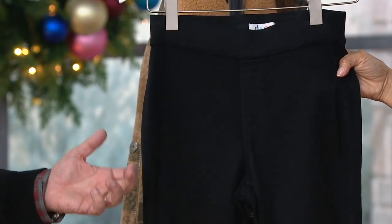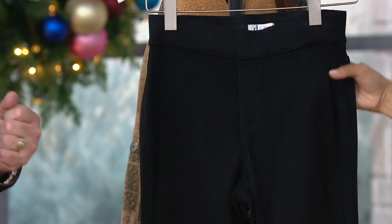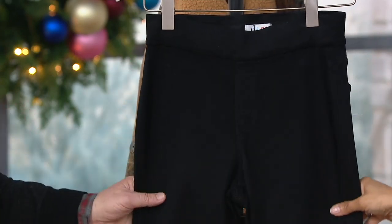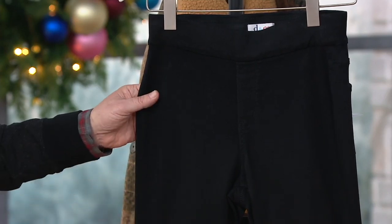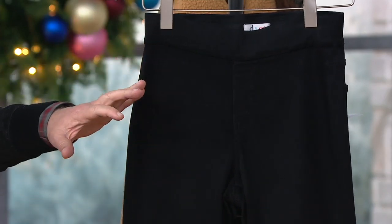And then we finish it off with the black, in double extra small through extra large. These are awesome because they are saturated, deep black. If that's what you're looking for and you want something true, true black — I think everybody should have something like this in their wardrobe.